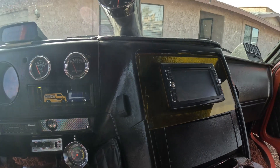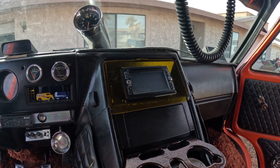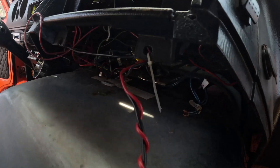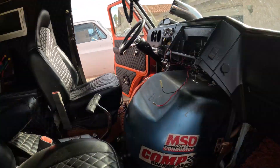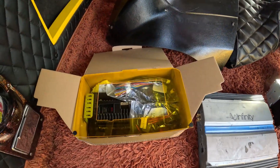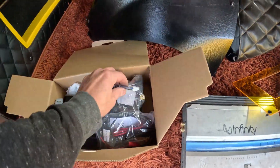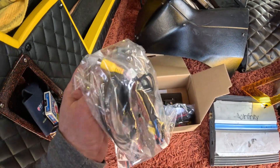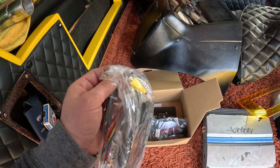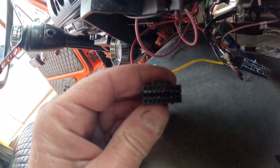Hopefully we don't have to take the whole dash out like I did in my van. So we got the old stereo out — we did have an amp way up underneath there, which really sucked, so that's out. Let's start looking at how we can mount this. I really wish the plug would just plug right in, but I doubt that's gonna happen, so we're gonna be rewiring all this. Here's the plug we got, here's the one we need.